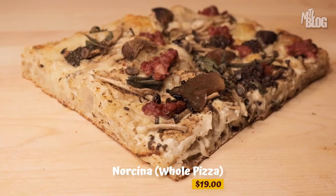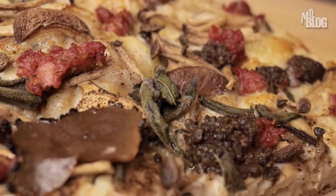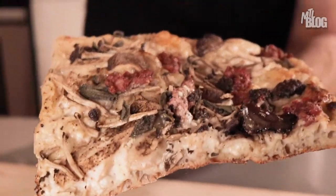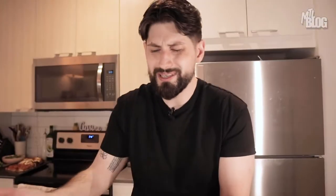To say I saved the best for last doesn't do justice to the two pizzas I just had, but look at this Norcina — it literally belongs in a museum. Work of art. I'm talking about mascarpone cheese, mozzarella, parmesan, then you've got some sausage, two different kinds of mushrooms going on here, and of course some truffle — because why not? Let's treat ourselves.